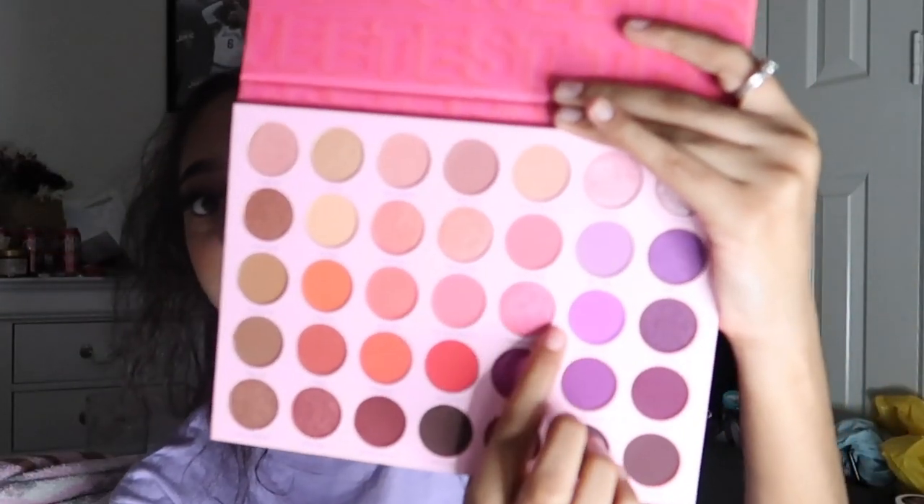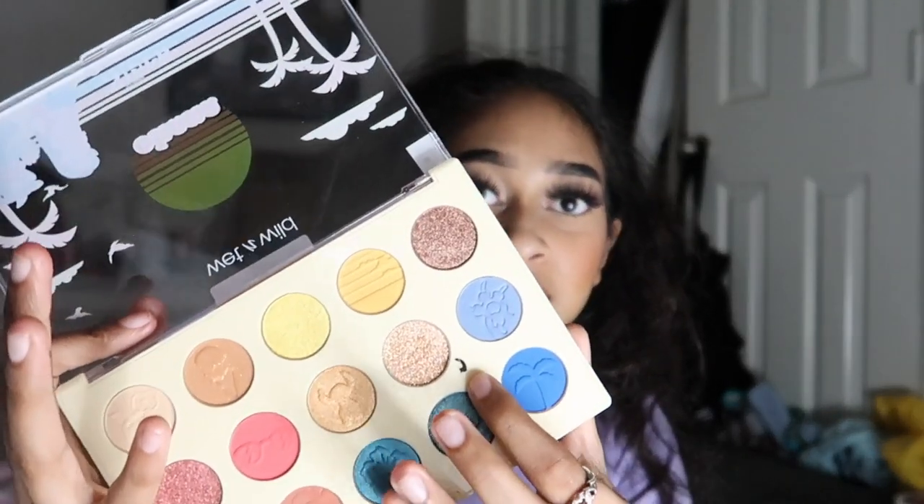For the letter A, I'm going into the Morphe 35T palette with the shade 'Another Round,' which is this pink shimmer shade. I really like pinks but it's a new shade and I haven't really used it. For B, I'm using the Wet n Wild Ohana collection shade 'Be Wild,' which is a glitter. I really like glitters and I use them basically every single day, so I'm pretty sure I'll be able to hit pan.